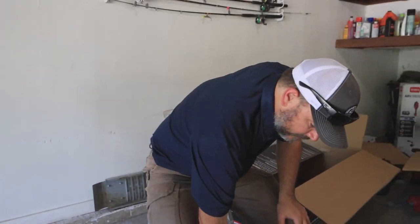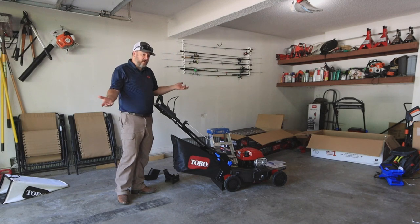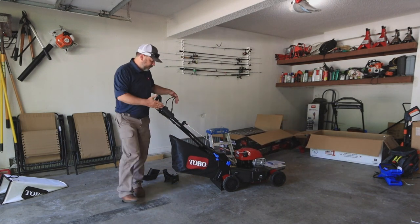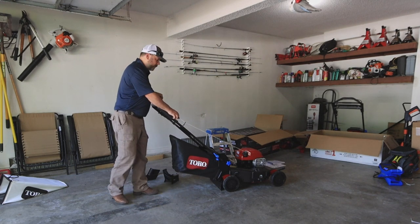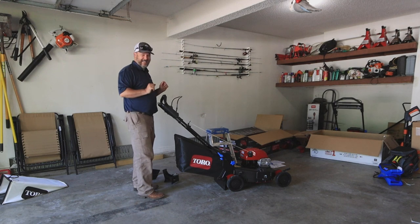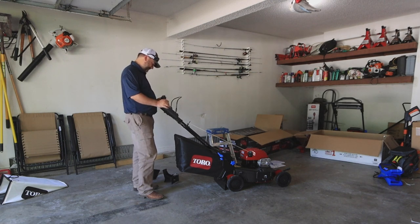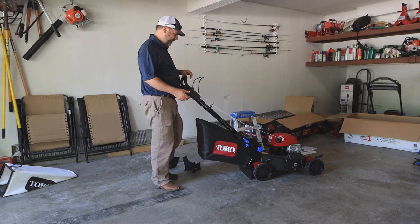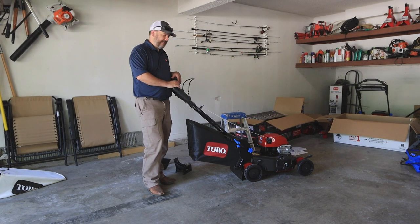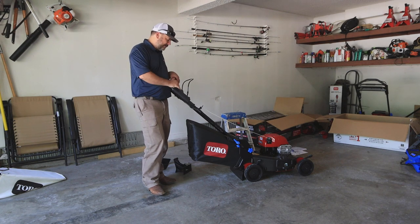On the box, Toro has a guaranteed start. I don't see a primer ball on this — it's completely dry. On the very first pull — it started. That surprised me. Hopefully it does that every time. Anyone who's had a Toro motor probably knows they stand behind their stuff. I have a snowblower that's been starting first pull every winter for five years. I don't know how they do it, but they do.